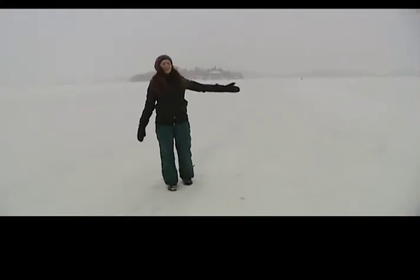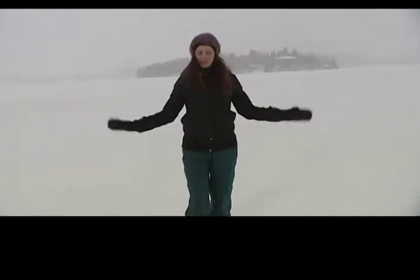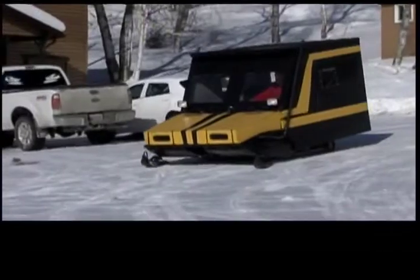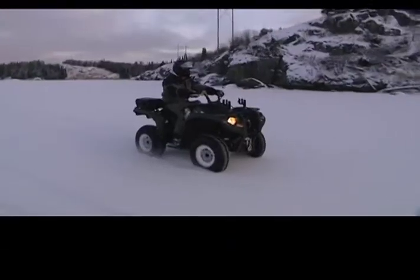Welcome to Points North. Today on the show, we are heading out onto beautiful Lake of the Woods, out onto the ice. Last time you saw us on Lake of the Woods it was water, but today we're talking all about ice fishing and ice shacks. We're all bundled up, dressed for it, and heading out to check out the huge winter culture that happens all over Northwestern Ontario. Stick around, we have a great show for you today.